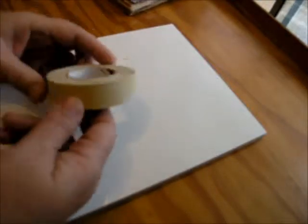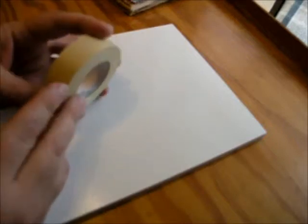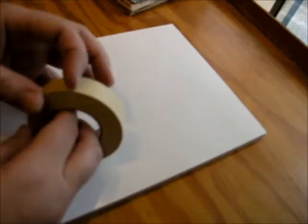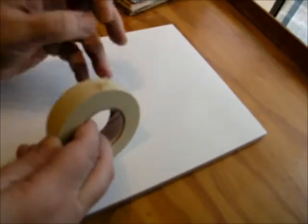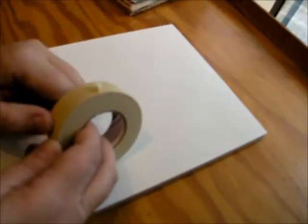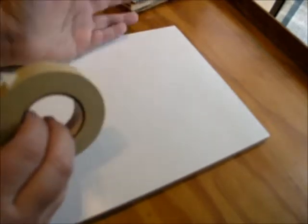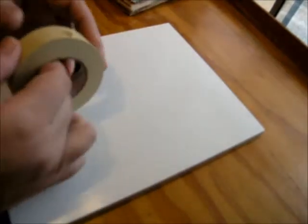First thing you need to do is take your freezer tape. Now this looks a lot like regular masking tape, and if that's all you have you can try that. But the freezer tape is a little bit thicker and it's also a lot stickier than masking tape. So down the road your piece isn't going to start peeling off of your background. I've found that this lasts really well.